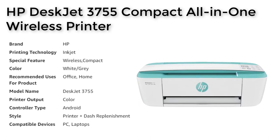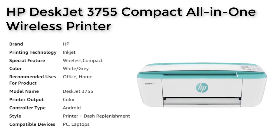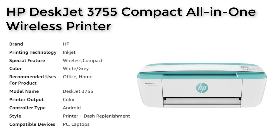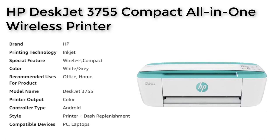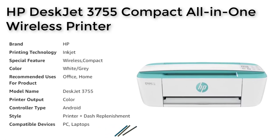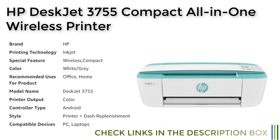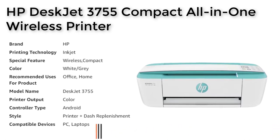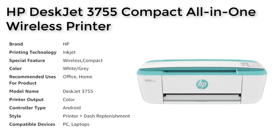In conclusion, the HP DeskJet 3755 compact all-in-one printer is a powerful and versatile printer that is perfect for anyone looking for a compact, wireless, and cost-effective printer. With its HP Instant Ink feature, cloud printing capabilities, and ENERGY STAR certification, you can be sure that you're making an eco-friendly and efficient choice for your printing needs.